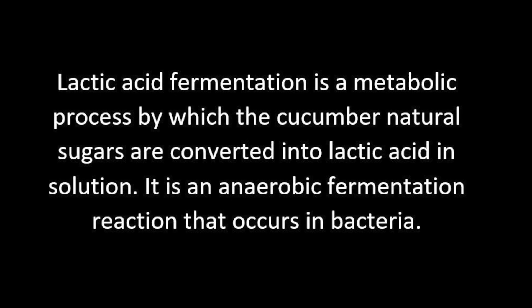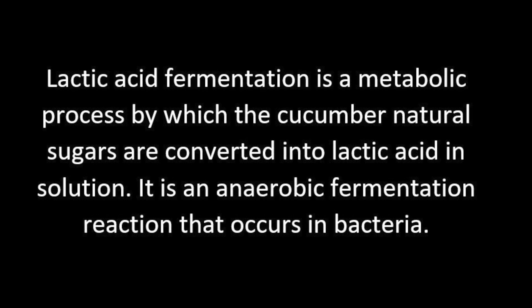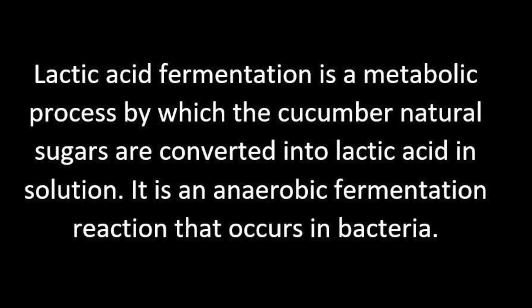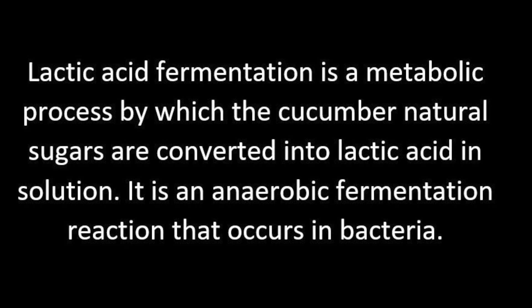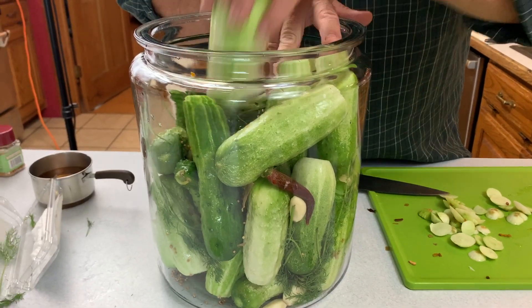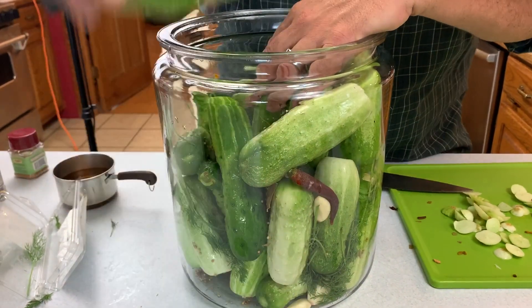People often ask how lacto acid fermentation works. It's actually healthy bacteria that creates an acidic environment, which crowds out the bad bacteria that would make us sick. And because it's that healthy bacteria, it imparts a flavor that we enjoy — kind of a tangy taste.